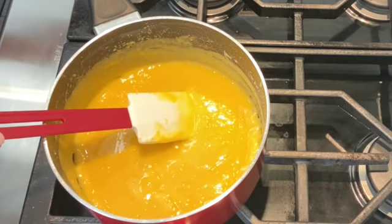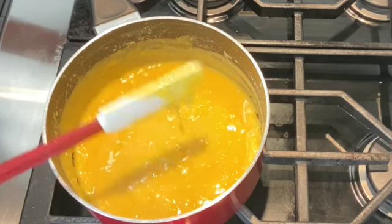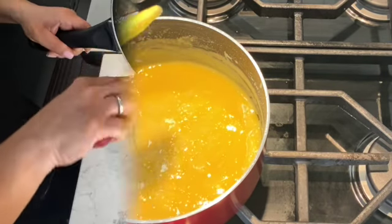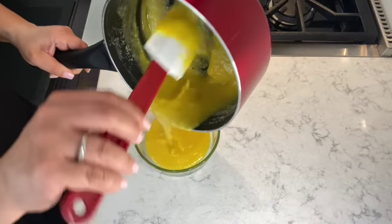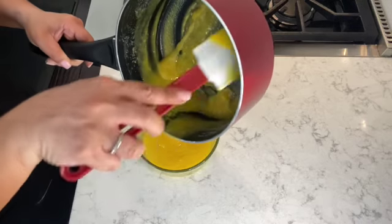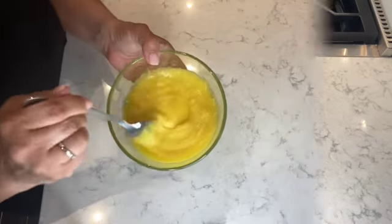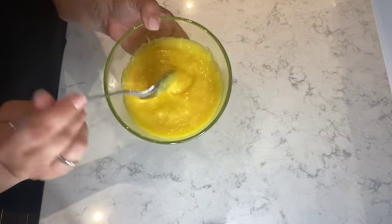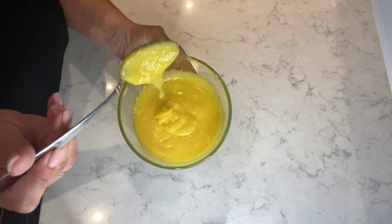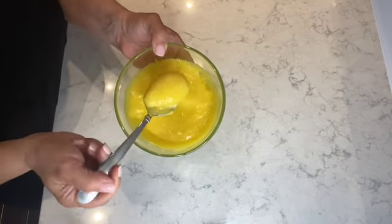Once the doce de ovos has thickened, turn off the stove and transfer the sweet egg cream to a bowl. You can see it's a pouring consistency, but as it cools it will thicken a little more. After sitting on the counter for about 15 minutes, you can see how the consistency does thicken.